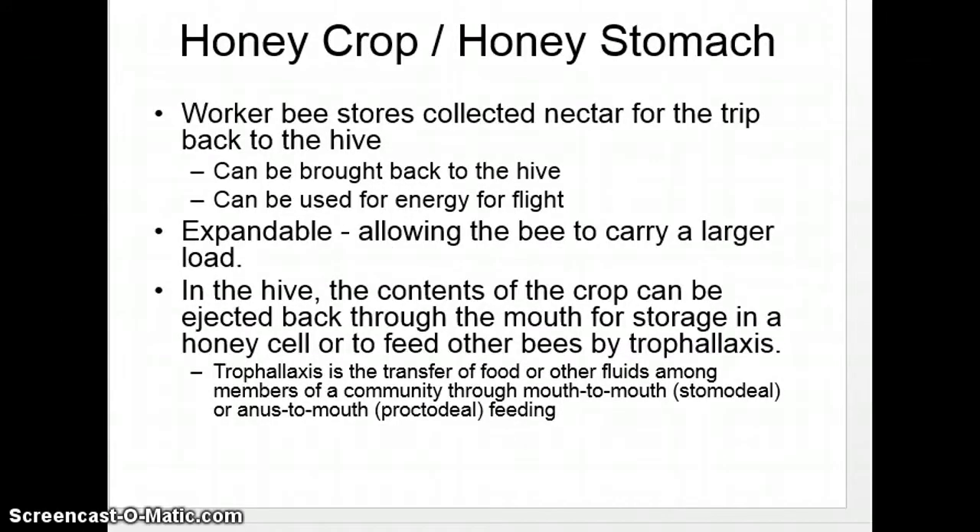The big thing to know is the difference between the honey crop and the true stomach. The honey crop is where bees go out and forage — they store the nectar in the crop, or honey stomach. All kinds of insects have different crops, and I'll talk about other crops in other insects in upcoming lectures. Bees expand and contract the crop, much like your stomach, to allow for more room.